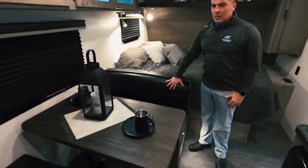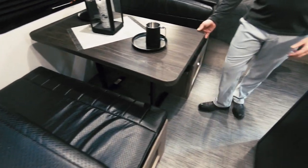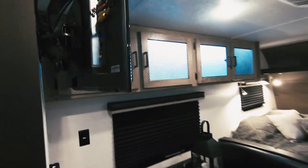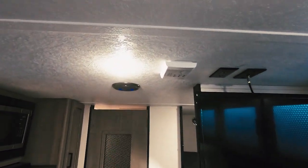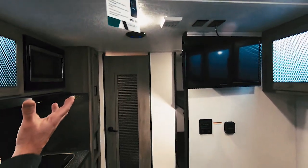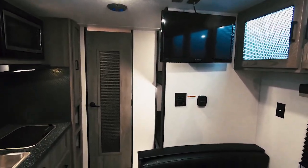We've got upgraded material on all of our dinette and furniture in here. We've got a do-more dinette table with a solid surface top. We do feature a Furion TV in the Rugged Terrain as well. You can see our 4G LTE built for you to receive satellite and TV. The speakers inside actually have the blue just like the outside, to match the upgraded bunk mattresses.